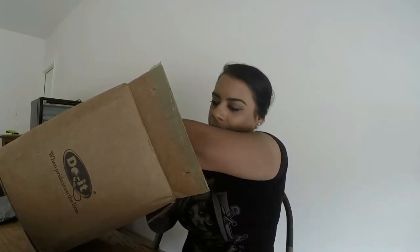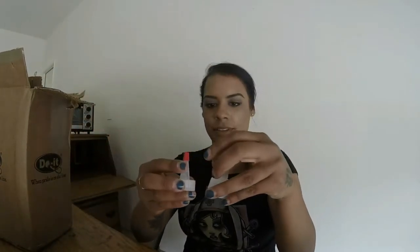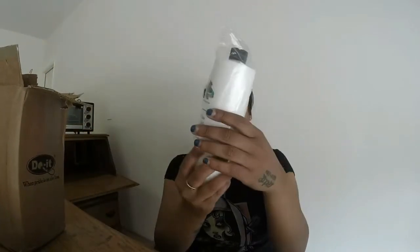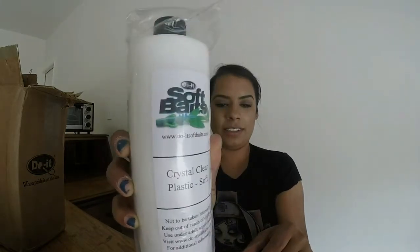It also came with two tips for the dyes I'm assuming - or maybe for the plastic, I'm not sure. I'll have to look into that. And here's the clear plastic - crystal clear plastic - and I got soft.